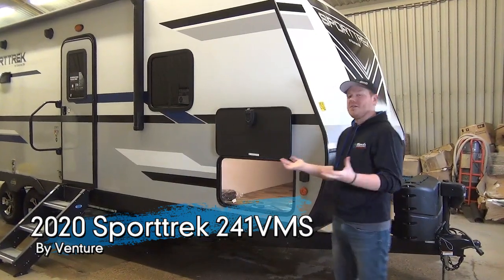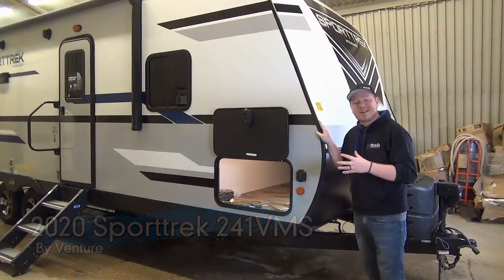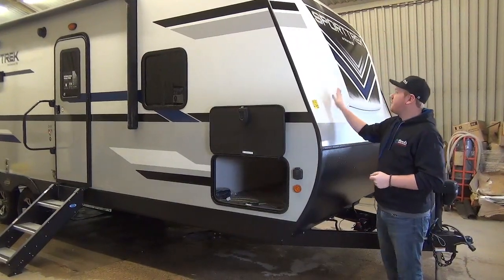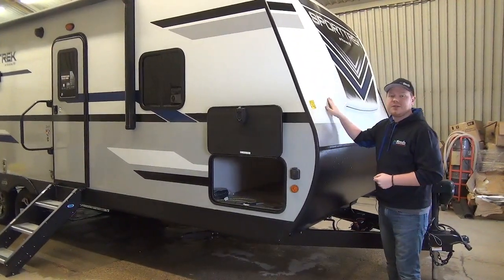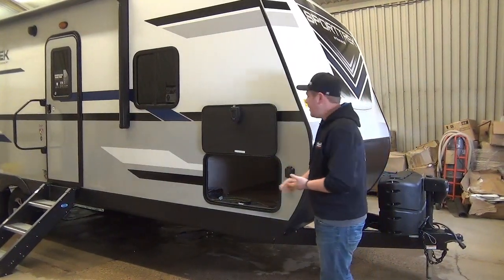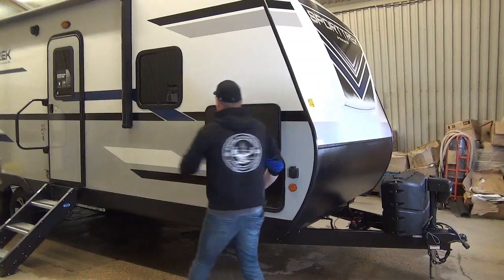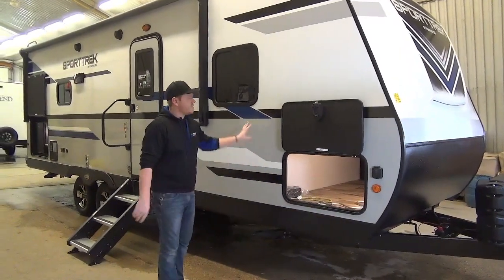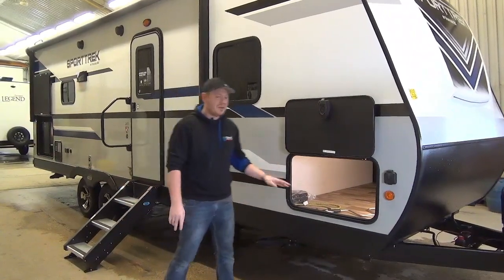First things first, let's talk about exterior features. This is a couples coach, half-ton towable. On the exterior we've got a three-quarter front molded fiberglass nose cap — nice and durable, looks really pretty too. Coming down the campsite side you'll see it is a fiberglass sidewall construction, which is really important. It's going to last a good long time and look pretty doing it.